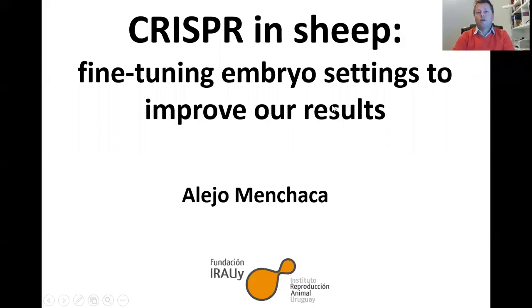Hello everyone, thank you for the invitation. My talk is about fine-tuning embryo settings to improve our results with CRISPR in livestock, in sheep in particular.